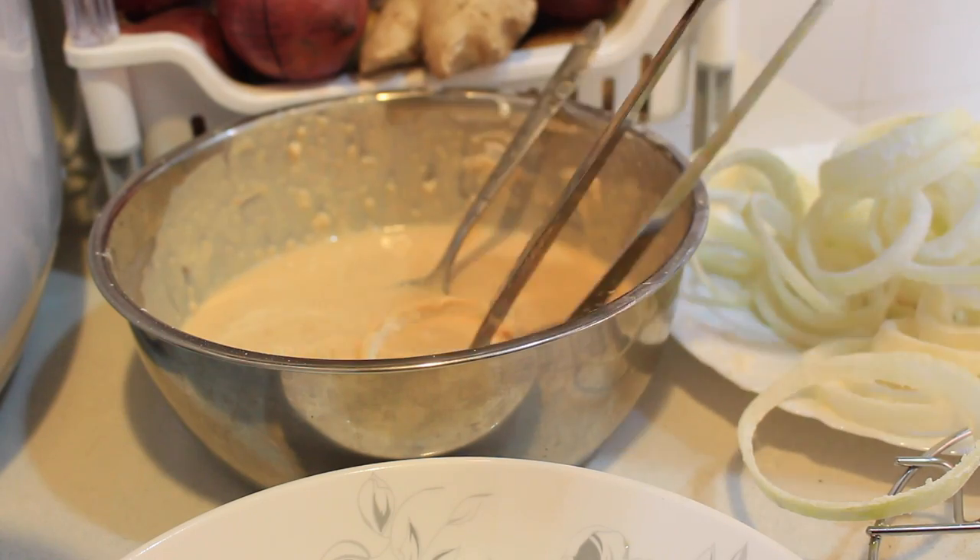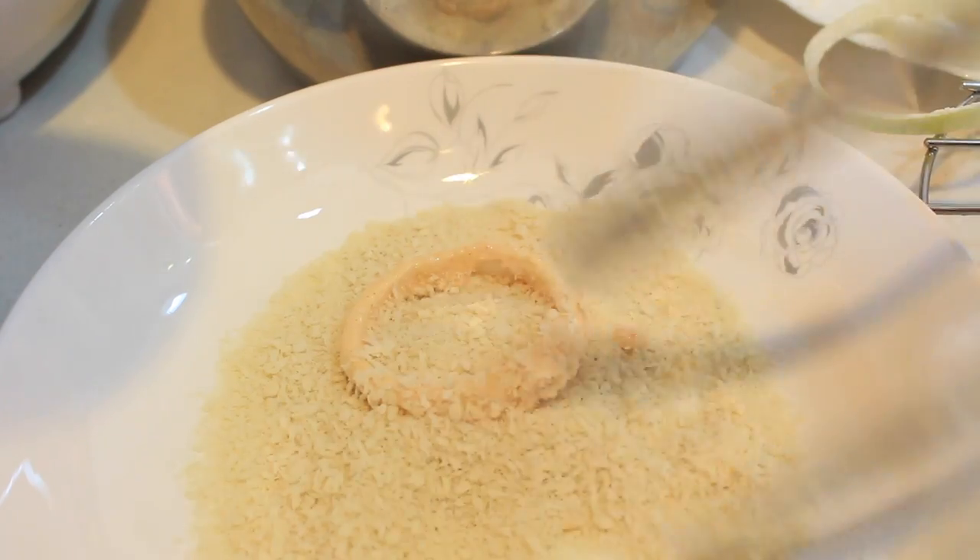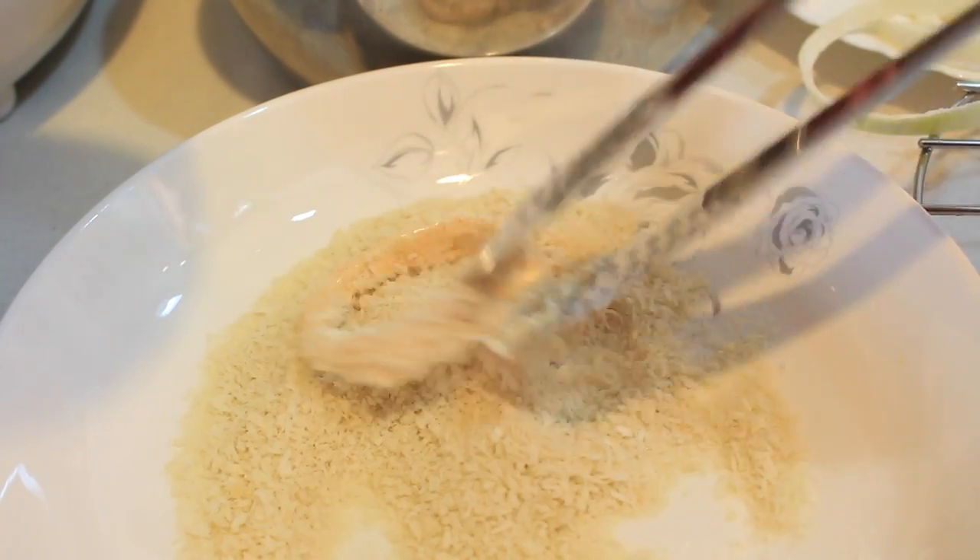Dip each ring into the batter and coat really well with the breadcrumbs, then transfer onto a wire stand. Repeat the same process with the remaining rings.